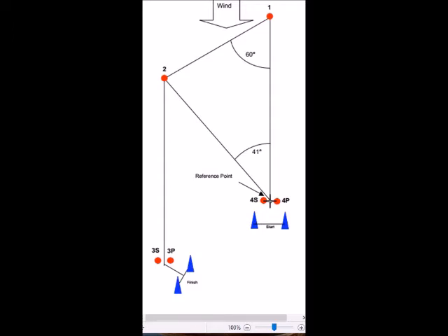The GPS 72, which is very similar to the 72H and the 76, and indeed other Garmin devices, have the same ability to mark waypoints and to project the location of one point from another point.